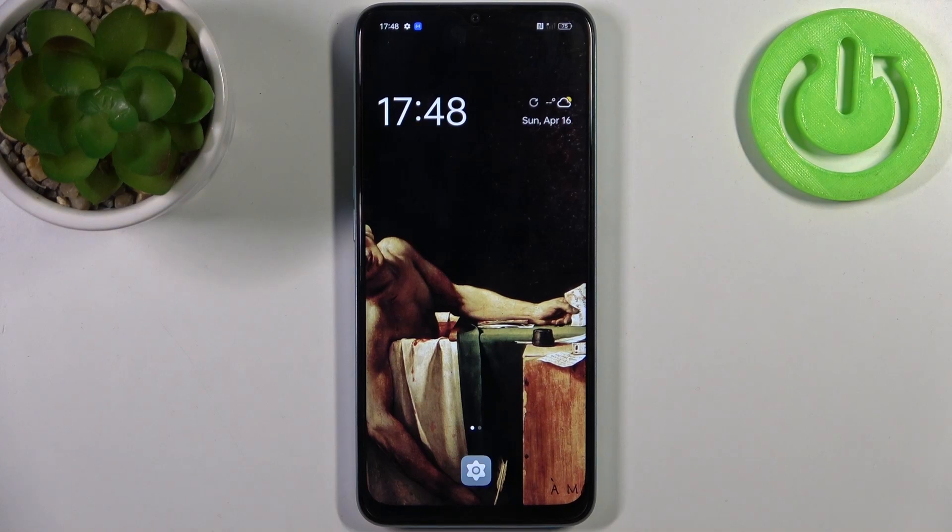Here I have Oppo A78 5G and today I'm going to show you how to copy contacts from SIM card to this device.